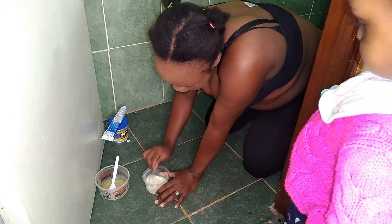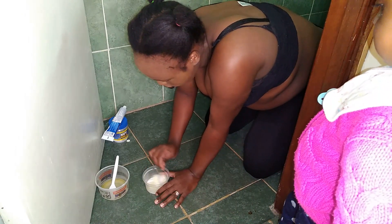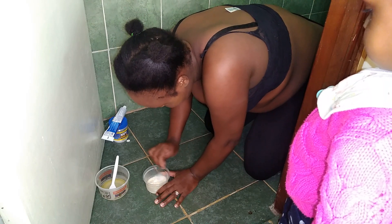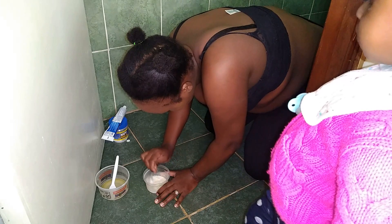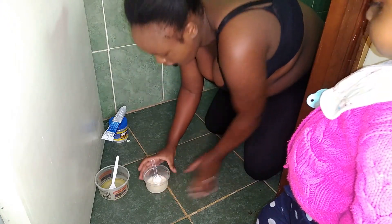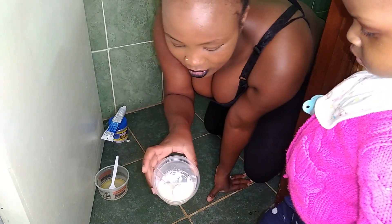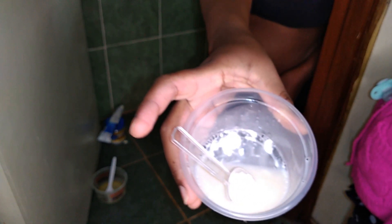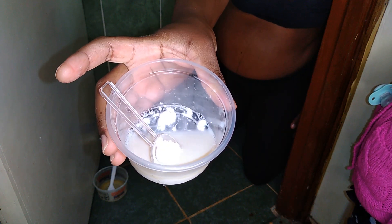So for the toothpaste, if it changes color or has some foam, then it means you're pregnant. This is already showing some foam — you can see that. I hope you guys can see that. It's having some foam, some bubbles. You can see all those bubbles.